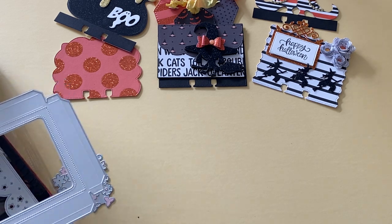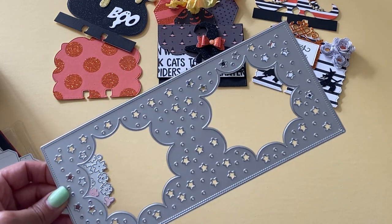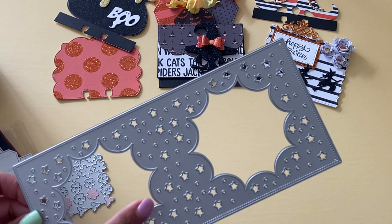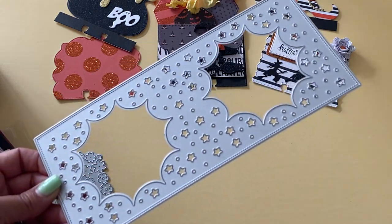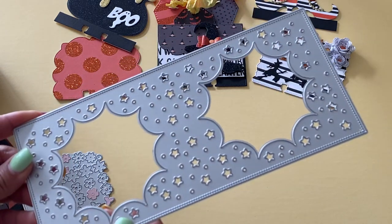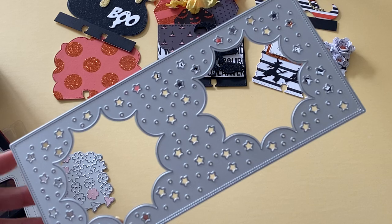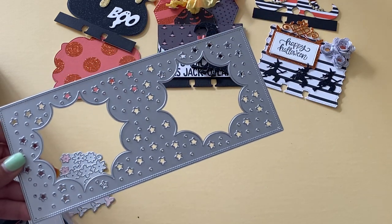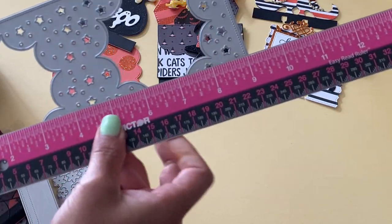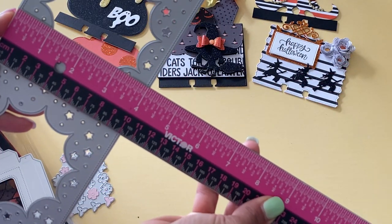The first die looks like this — it is a slimline card-base die, stitched around the edge, and it has these fun little starbursts, kind of like a cartoon character theme almost. It looks really, really fun, and I've die cut it out and played with it. This die measures nine inches in length and four inches wide.